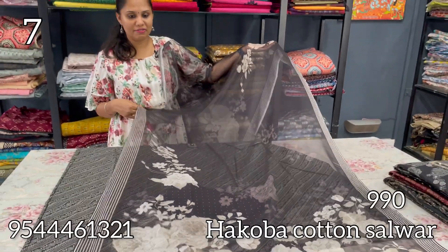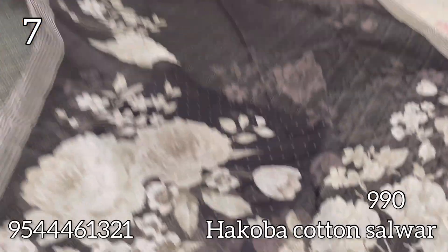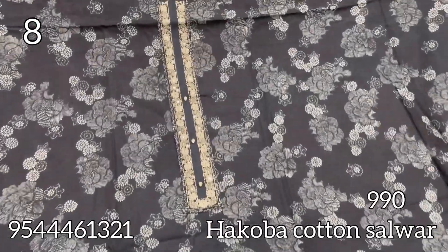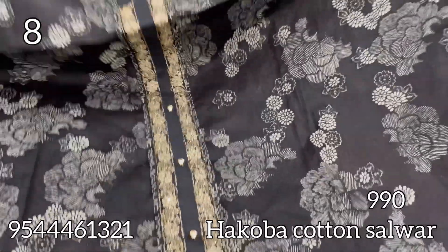This one is a chiffon with a digital print in a floral pattern. The next is black — also a floral pattern with a different design.